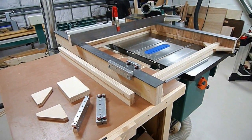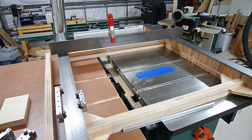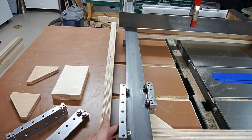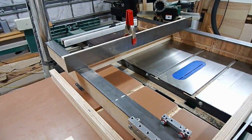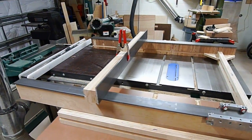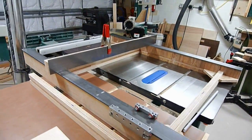Hello, this is a CNC build being designed out of Baltic birch plywood. It's going to have steel rails for linear travel, three axes, four motors, and it's primarily going to be used to cut wood, but plastics, aluminum, and other soft metals will be available to cut as well. I'll go over a little bit of this design.